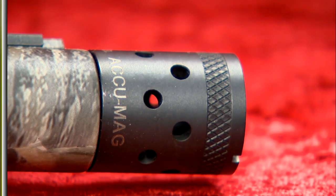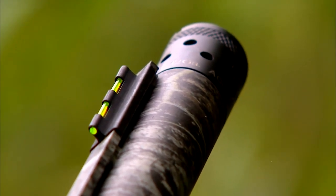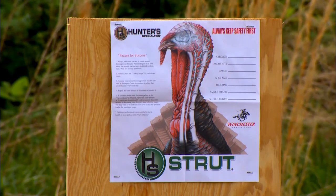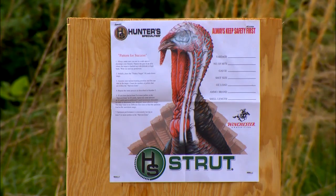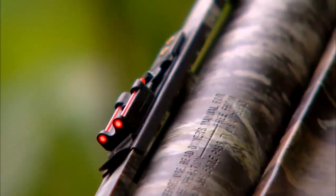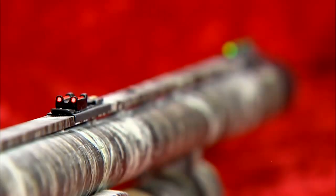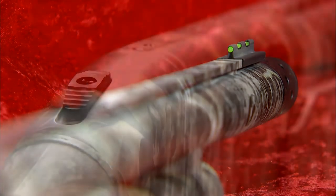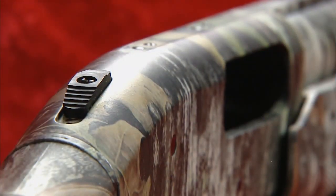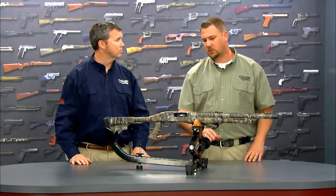The 835 Tactical Turkey is outfitted with an X-Factor turkey choke tube, which really crunches that pattern down to put a lot of pellets into the small vital area that a turkey's head and neck offers. When you're shooting a gun like that, it shoots more like a rifle than a shotgun, so you need those rifle-type sights. The fiber optic sights allow a better sight picture even in low-light situations, and for hunters who prefer a scope or red dot sight, the gun is drilled and tapped for rings and bases.